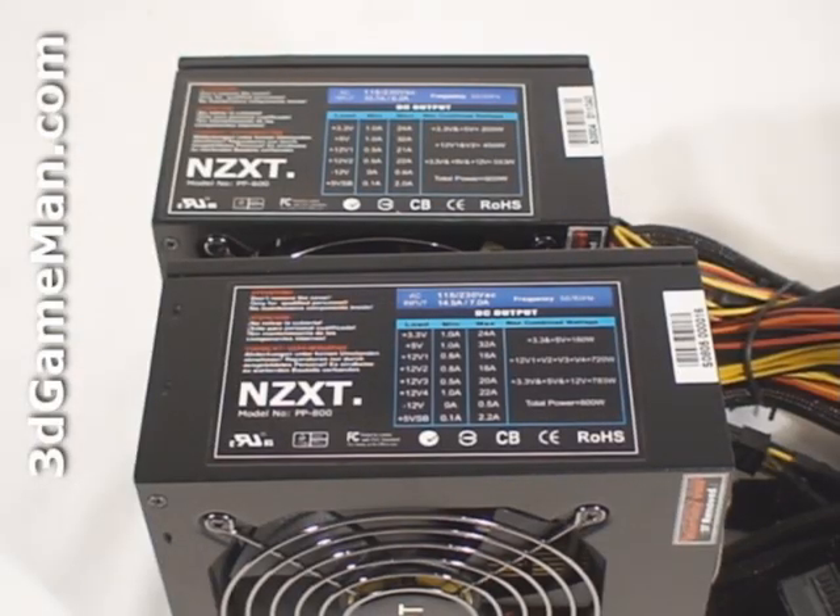Also, some might be interested to know the peak amps on each rail. For the PP600 power supply, the +3.3 volt rail is 24 amps, the +5 volt rail is 32 amps, and the +12 volt rail 1 is 21 amps and the +12 volt rail 2 is 22 amps.